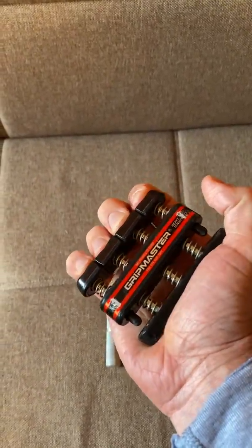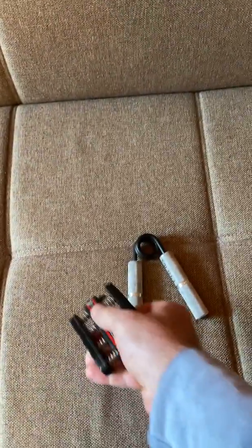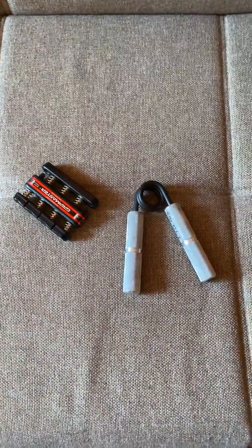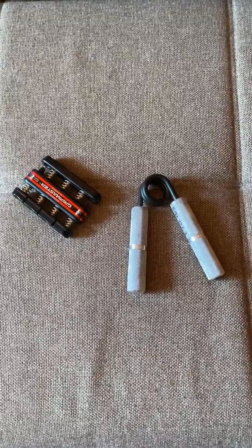The finger exerciser — the Grip Master — you hold it with your fingers against your palm and squeeze it with each finger individually. Both of these are really good to use on a daily basis. You want to start with fewer reps and increase as you go.